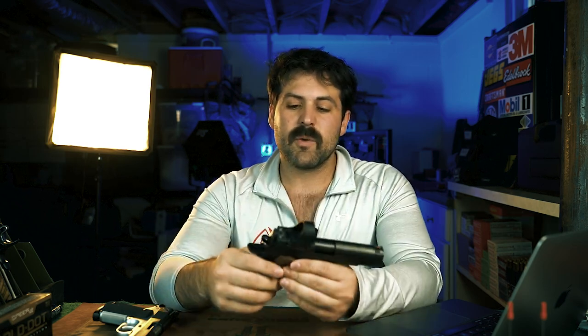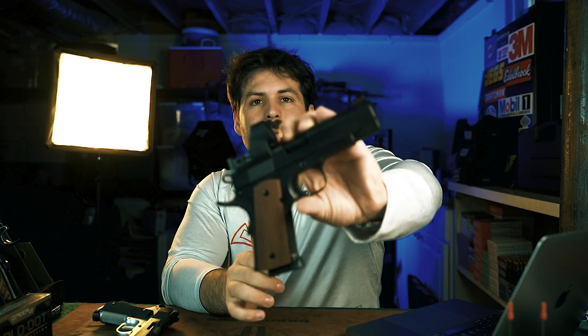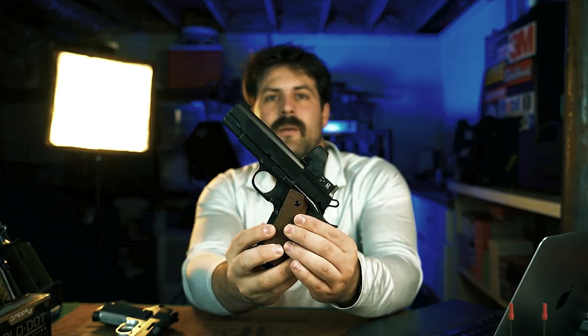Here is one of my newer carry guns — the Prime Compact with the SRO. A lot of folks have been wanting to see DLC on camera from Alchemy. In the finish video we did show a DLC gun on a Cabot Gentleman's Carry. This is my first DLC Alchemy that I've gotten to put with the rest of the guns here, and as you can tell it looks just like bead blast blue. I tell people that all the time and they don't believe me, but it does.